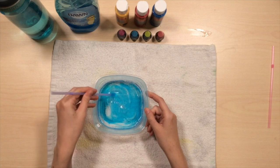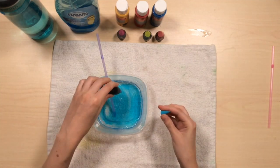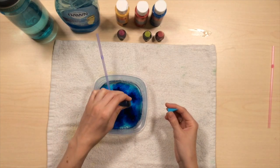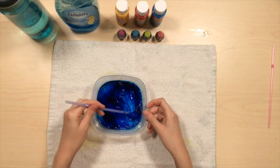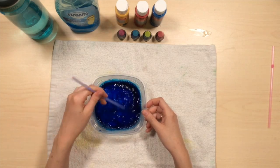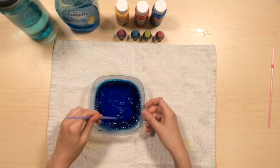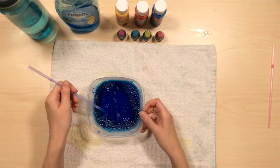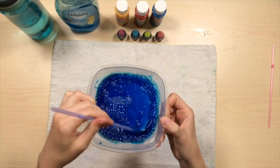There's our soap and water mixture. Then you will add a color. I'm going to start with some blue food coloring. You want probably between 10 and 20 drops. Again, it depends on how vibrant you want your colors to be. Feel free to experiment with it. Give it a good mix with your straw or a paintbrush. And there we have our basic water, soap, and pigment mixture.